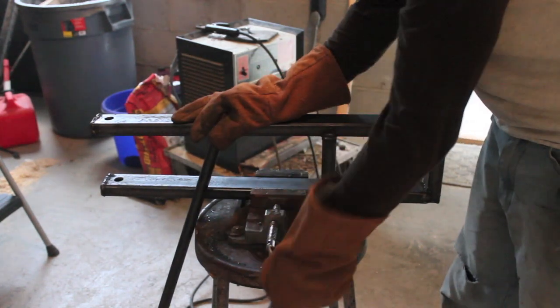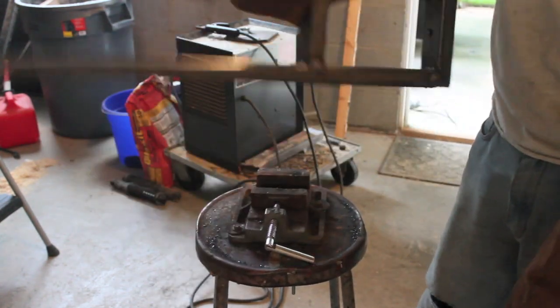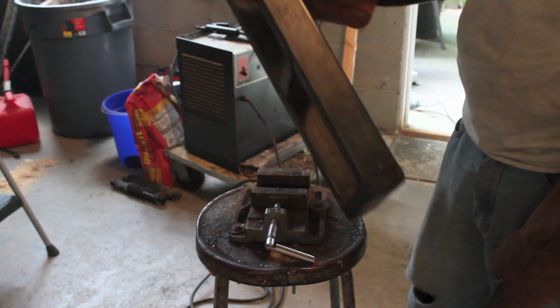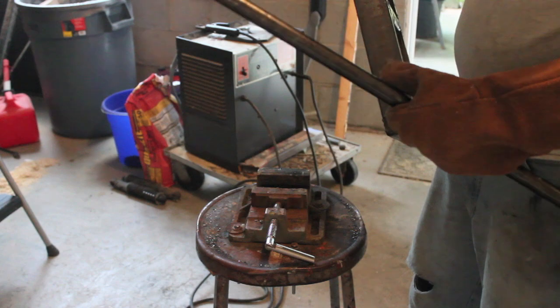We've almost got the front forks finished — got holes drilled for the wheels, holes drilled for the turning, and all the welds pretty much done and cleaned up. Now we'll do the handlebars with this half-inch black pipe.